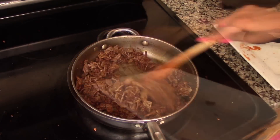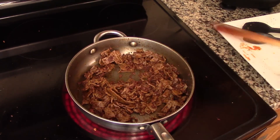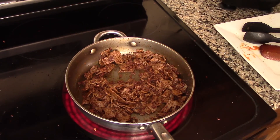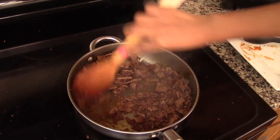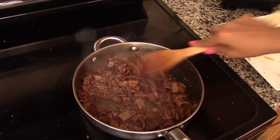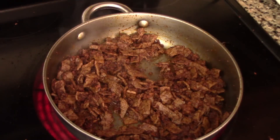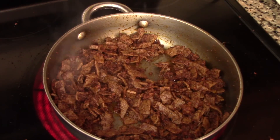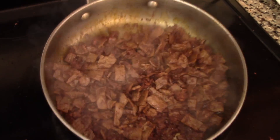Once the chorizo is cooked, add the steak back into the skillet, stir to combine, and continue to cook for another one to two minutes or until the steak is heated through and completely cooked. My steak was really thin so it's already completely cooked, so I'm just going to stir everything together for about a minute. If you need to cook it for a longer time, feel free to do so until the steak is completely cooked.